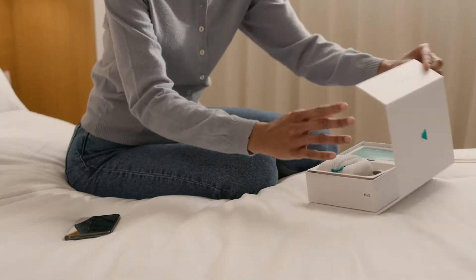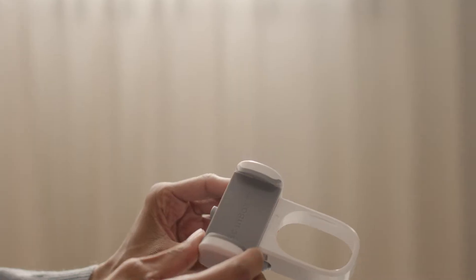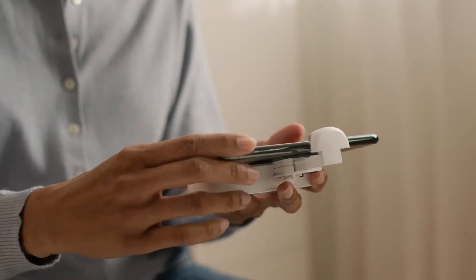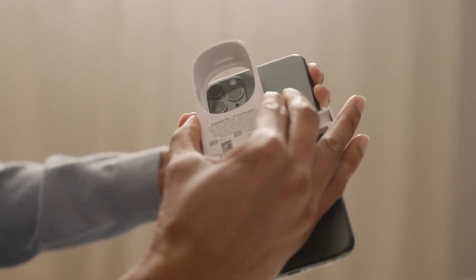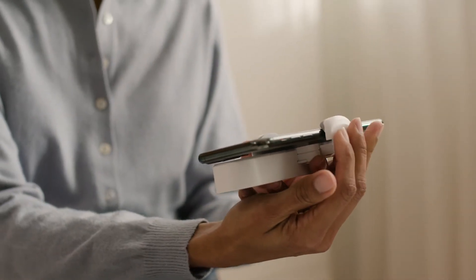Welcome. Let's discover how to take a scan. Place your phone in the scan box. Make sure both the lens of your camera and the flashlight are clean and visible through the opening of the scan box before securing the system.